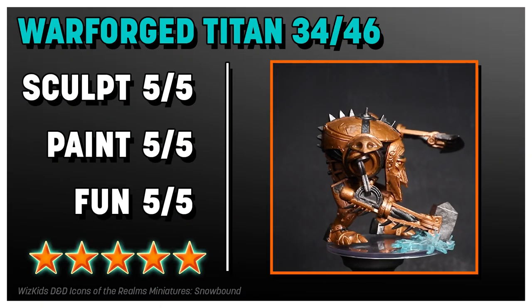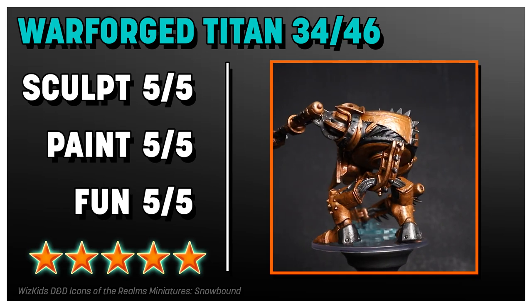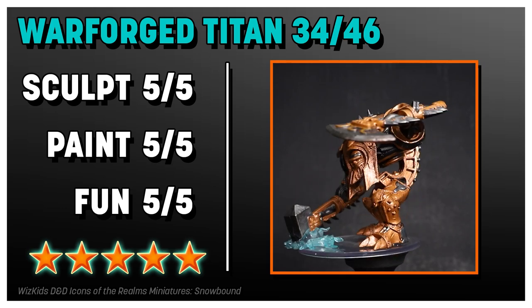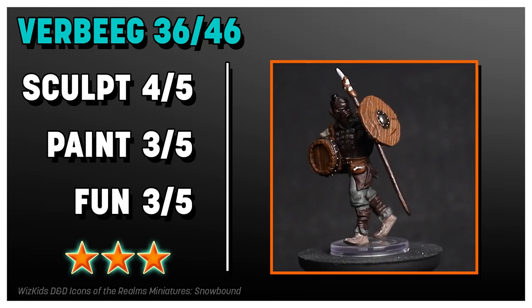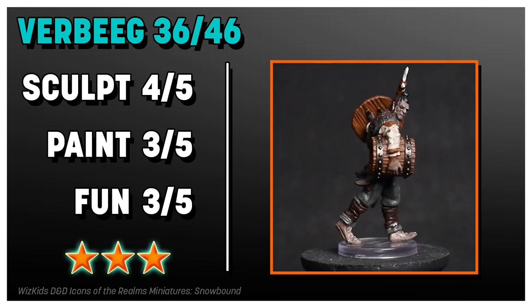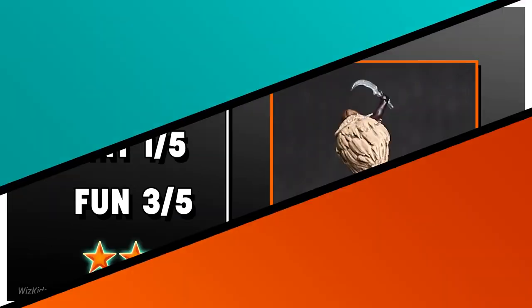Absolutely loved the Warforged Titan — all aspects of it were great. It's fun, big, bulky, detailed, and well painted. This is a really standout mini. I like the Verbeeg too — the sculpt was really well done, the paint job was mostly good but had some blobby areas. For fun, he's holding a barrel, which is cool, but he's kind of just standing there.